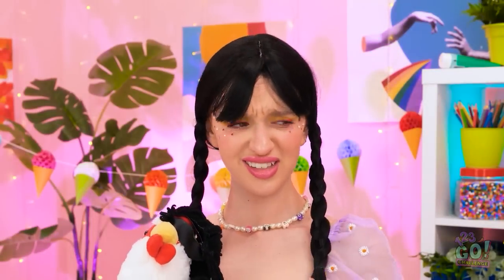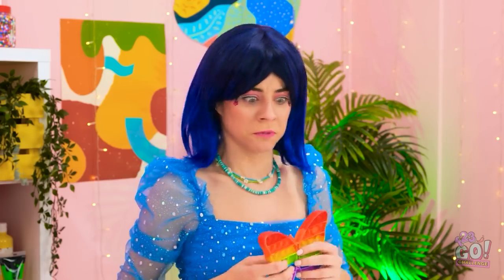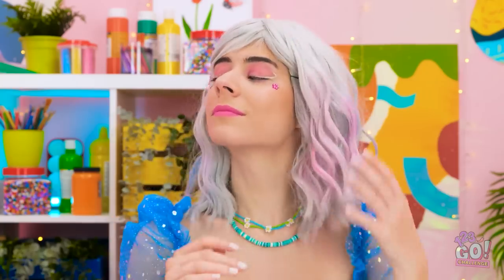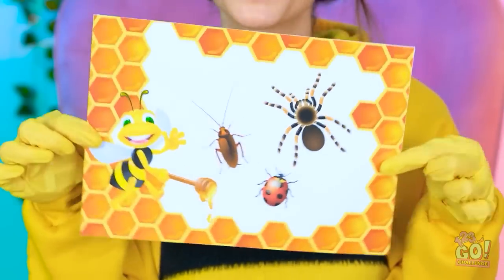So it's like that, is it? Two can play that game! I feel so glamorous! That color doesn't suit you! Stop arguing! Oops, sorry! Try and relax! This is your next challenge — icky yucky bugs!